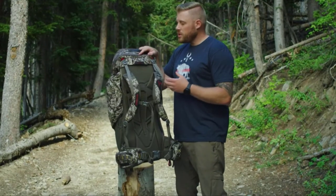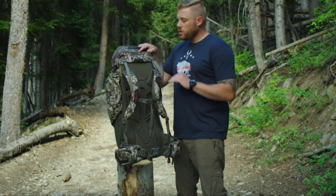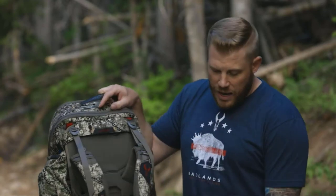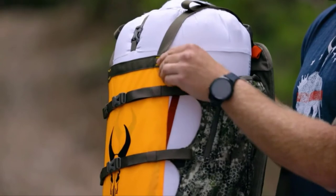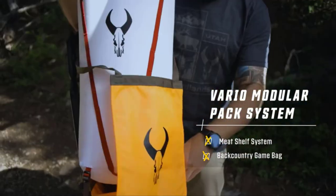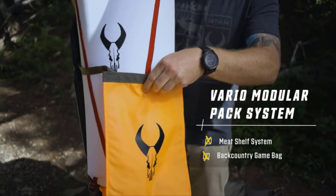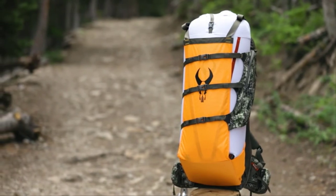The pack system comes in a large and a medium so you can get the frame that fits your torso length. We also have extra adjustability built into the Vario in the shoulder strap yoke, which can move up and down, and the waist belt where you can adjust from a medium to a large size. The accessory system for the Vario consists of a meat shelf system for easy carry that can work with or without a pack, and our backcountry game bag which is going to be able to slip over the frame and work to carry your game out.